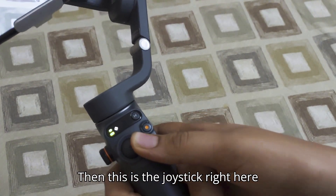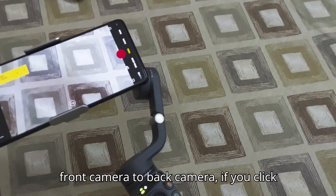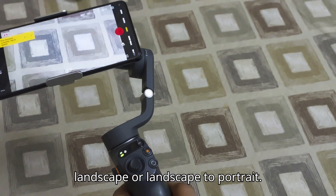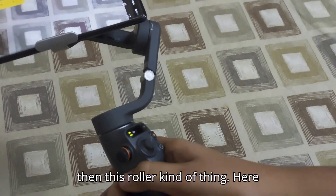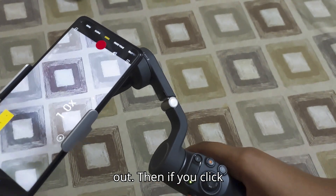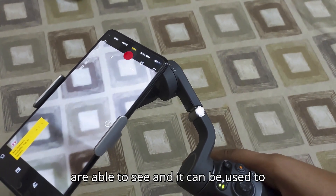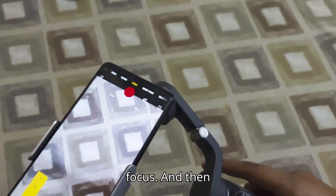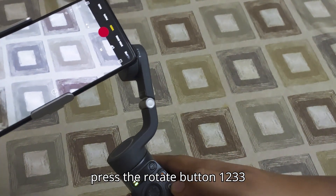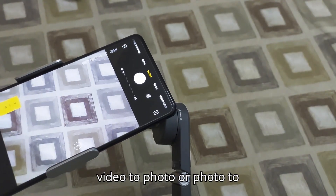This is the joystick — if you click it once, it'll change from front camera to back camera; if you click it twice, it'll switch between portrait and landscape. The joystick is used to rotate the gimbal. This roller is used to zoom in and zoom out, and if you click on it once you'll go to manual focus mode, which can then be used to focus. Pressing the rotate button three times changes from video to photo or photo to video.